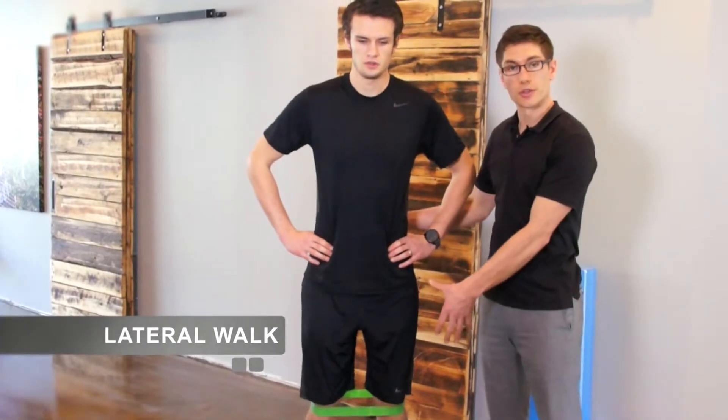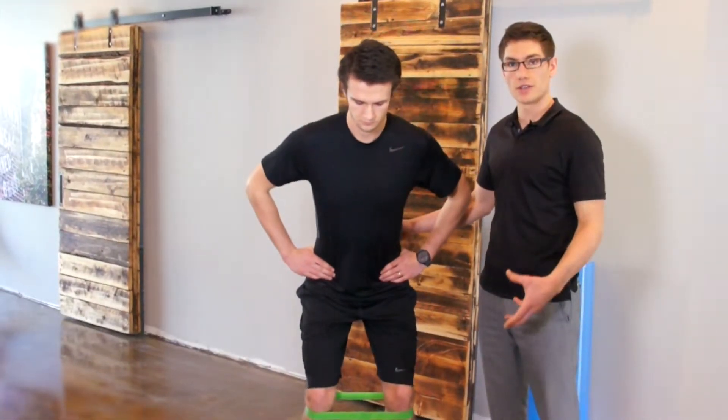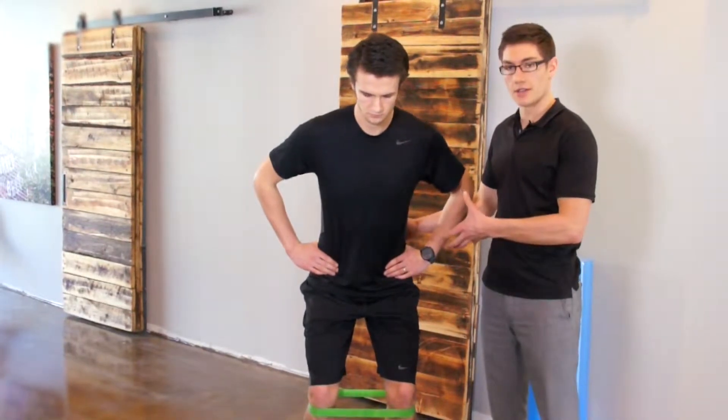This is called a lateral walk. We're going to do it with the tubing around your knees and ankles. This is a good functional glute activation exercise and a really good core exercise that translates well into on-the-field play.